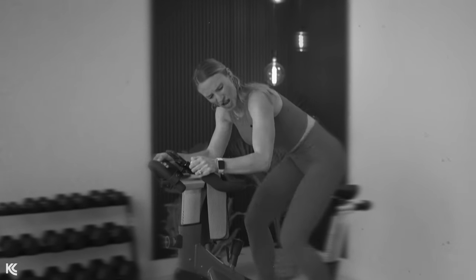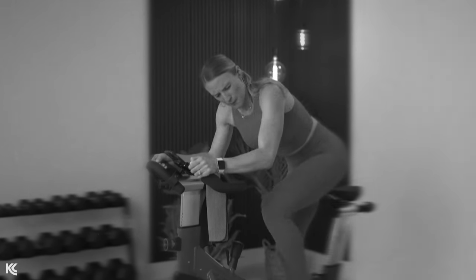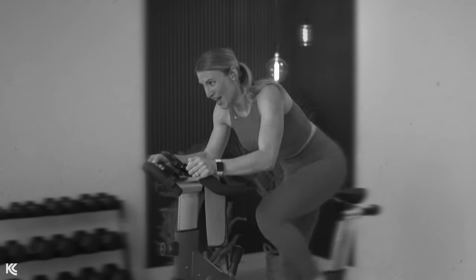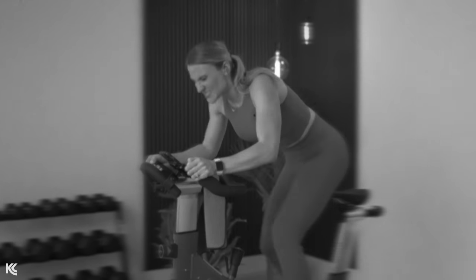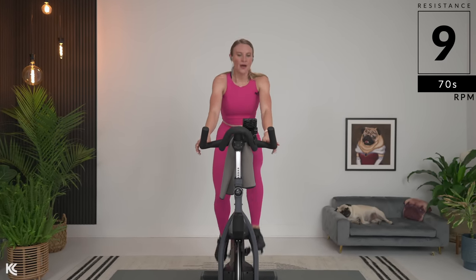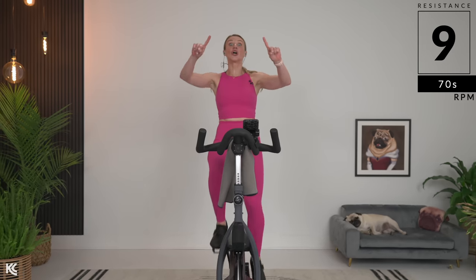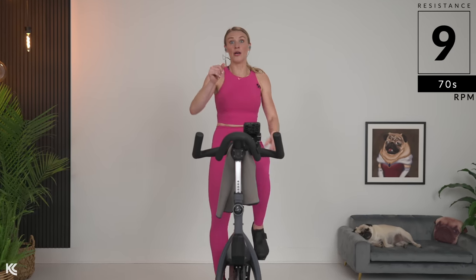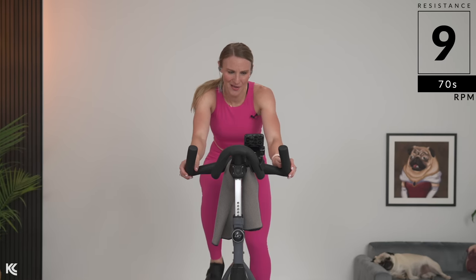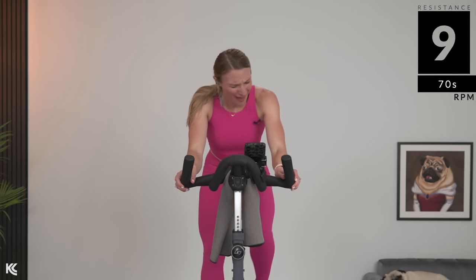Back flat, core engaged. Drive those legs down. Pull. Saddle down, 9. One more — 10 seconds, it's third and 10. It's a combo. Come on, 10 and third.